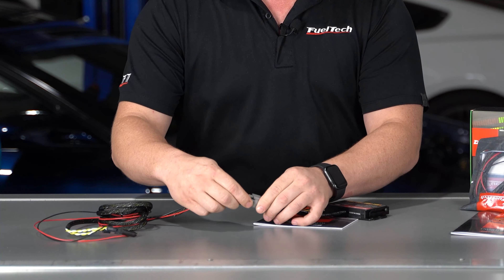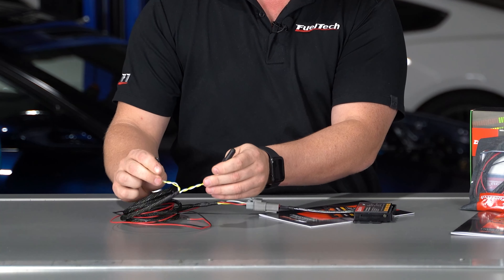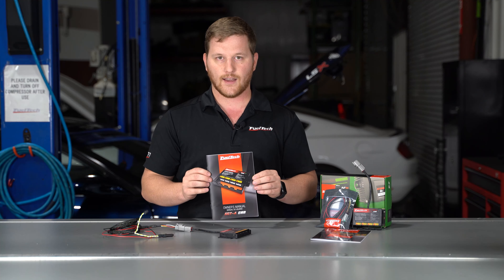You have power and ground — plug it into the connector here — and then you've got your CAN bus connectors. These will plug into your CAN bus connectors on whatever harness you have, whether it's an un-terminated one or a pro harness from us.